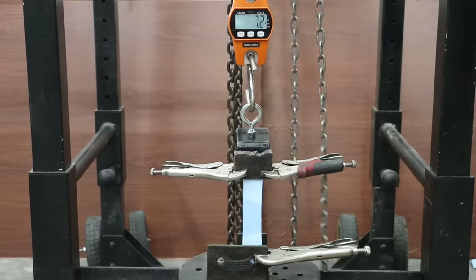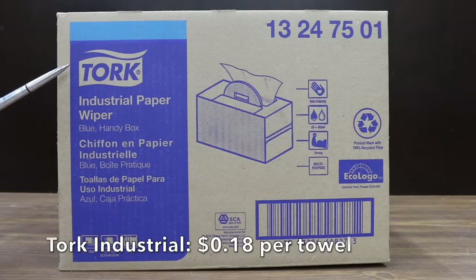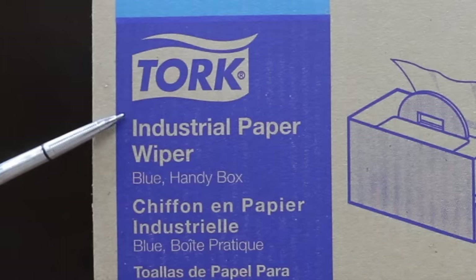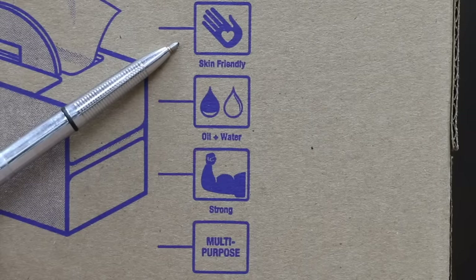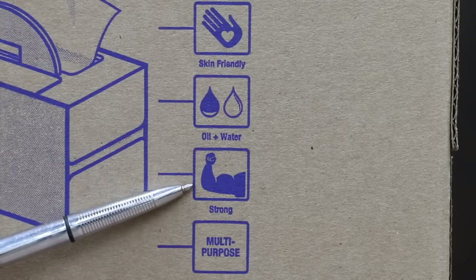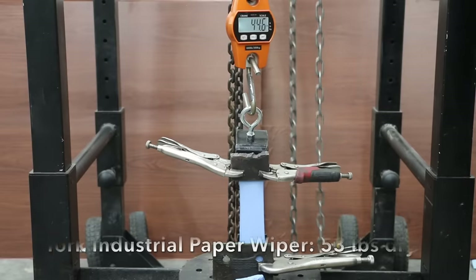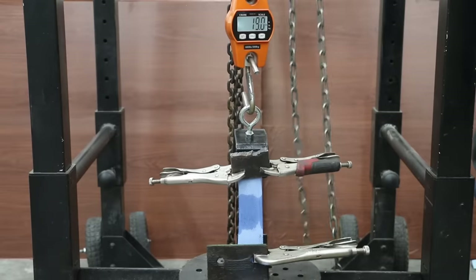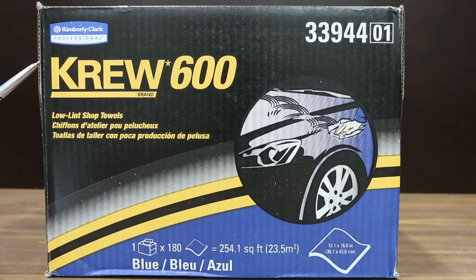The wet Torque Shop Max towel came apart at only 8 pounds. At 18 cents per towel, or $32.32 for 180 towels, is the Torque Brand Industrial Paper Wiper. It's made with 100% recycled fiber, skin friendly, multipurpose, and strong — made in USA. Torque Industrial did much better than Shop Max at 53 pounds dry. The wet towel also did very well at 28 pounds, moving into second position behind WypAll.